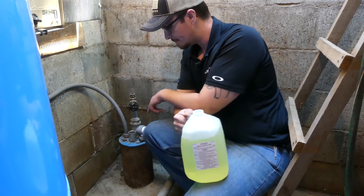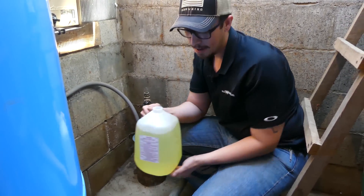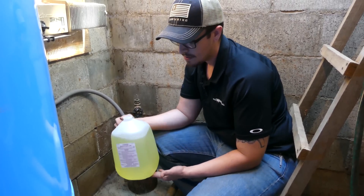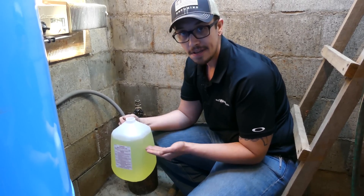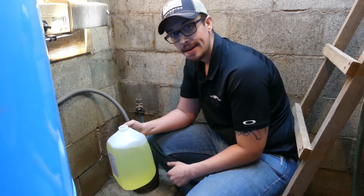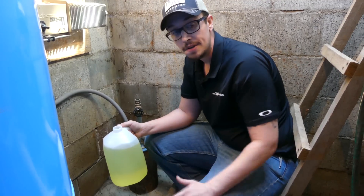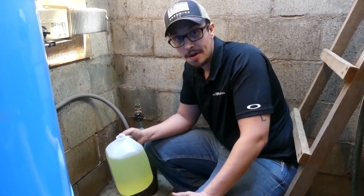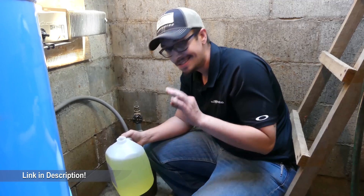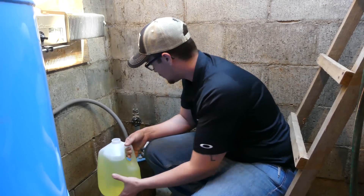Okay, so we've got the well head here. We're going to go ahead and add this high concentration 12 and a half percent bleach. We're going to add about a third of the gallon here because we've calculated the depth of the well and we're going to need about that concentration for this instance. And if you need to know how much chlorine goes in your well, we did make a video on that — search through those playlists. We have a video on how to calculate exactly how much chlorine you need for your well. So let's get to pouring.